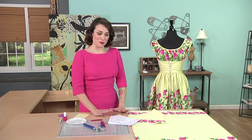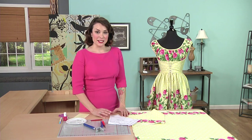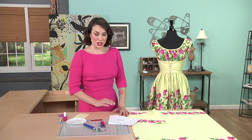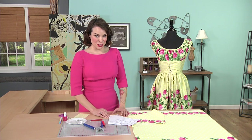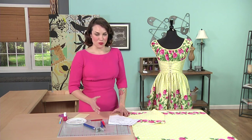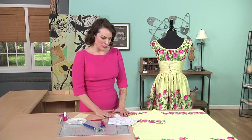Anytime you're working with eyelets you're going to want to reinforce with interfacing in some way. It does create some stress on the fabric — we actually create holes in the fabric and then set the eyelets into it. We want to make sure that we have some sturdiness and that we're not going to damage the fabric to the point where it starts to abrade or shred later during wearing. So it's very important to reinforce that area with interfacing.